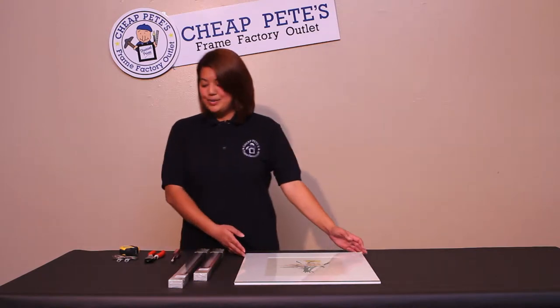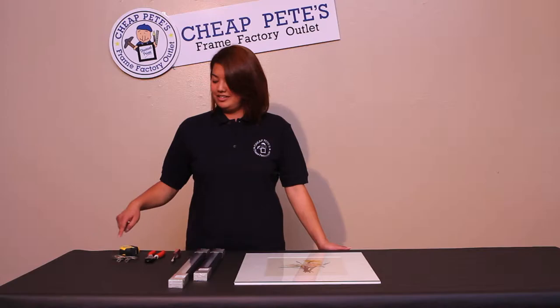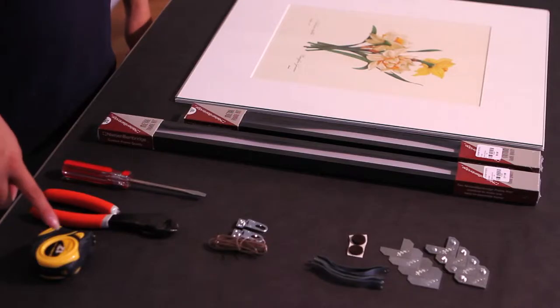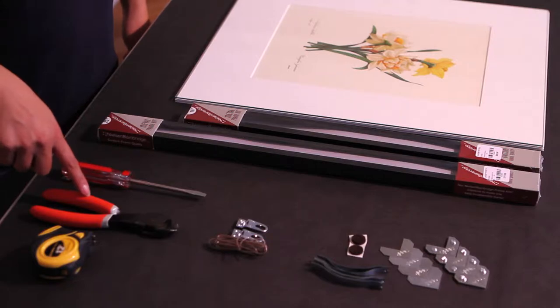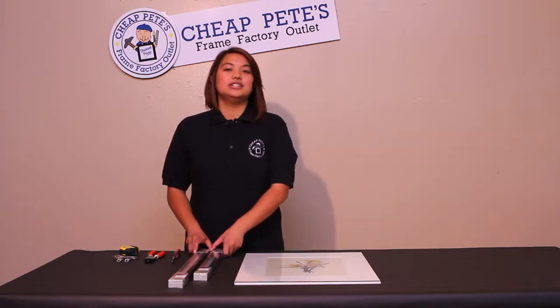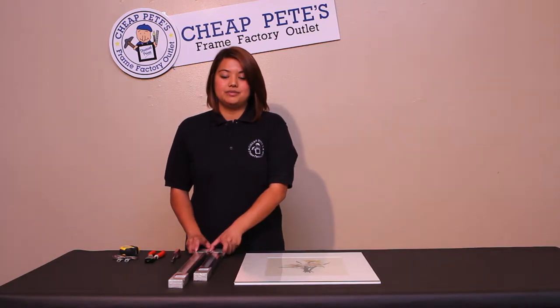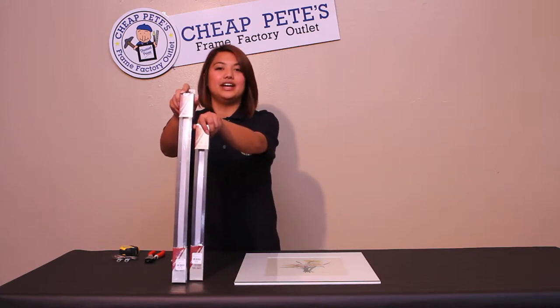What we will be needing today in our project is a metal frame hanging kit, a tape measure, wire cutters, a flat head screwdriver, and two packages of the metal sectional frames — one for the width and one package for the height.